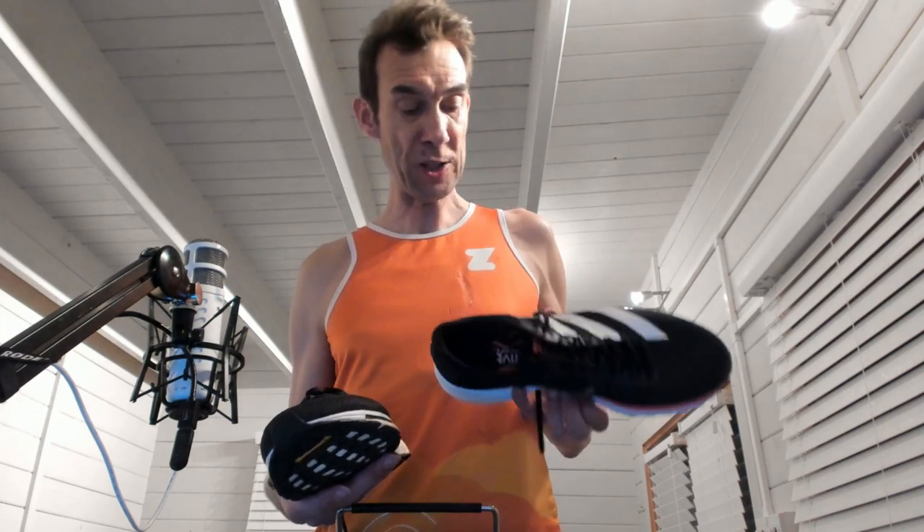It's very difficult to say for just an initial treadmill run how they would shape up. But I'd certainly say on the first try, the Adios 5 is definitely one I prefer to the Adios 4. I think my favourite Adios is the Adios 1 Boost. It's actually fitting me lengthwise pretty well, and if it wasn't for the Next Percent and the 4% before it, this probably would be my go-to racing shoe now.